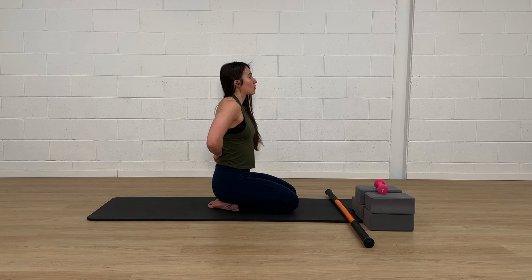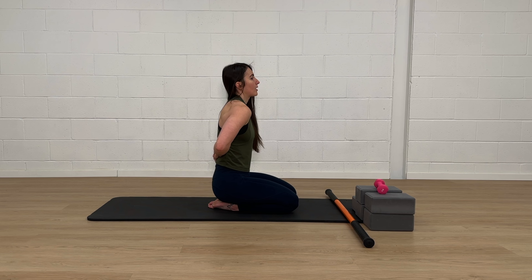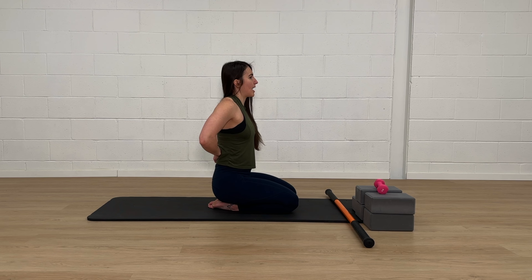I'm going to bring my shoulder blades up towards my ears, then glide them forward or away from each other as far as I can, then glide them down along my spine, and then squeeze them back.